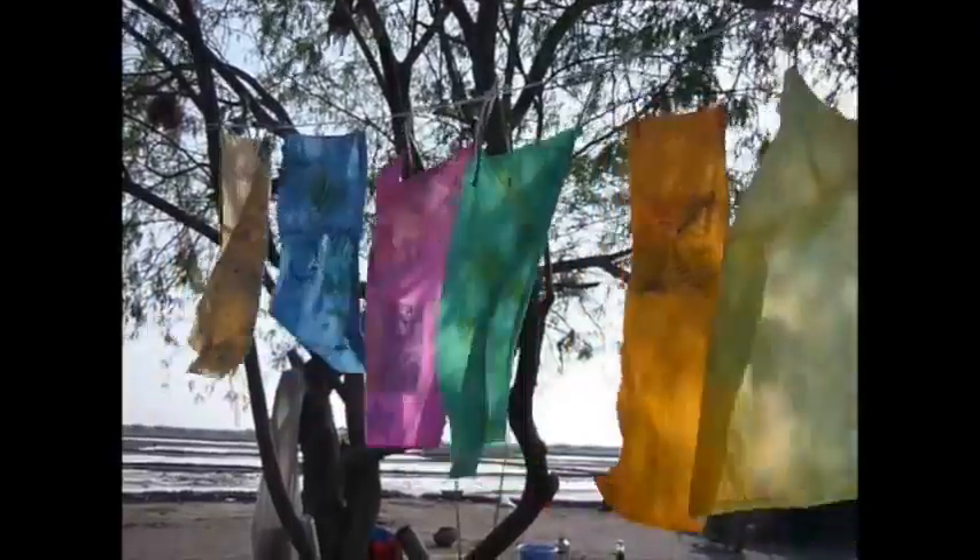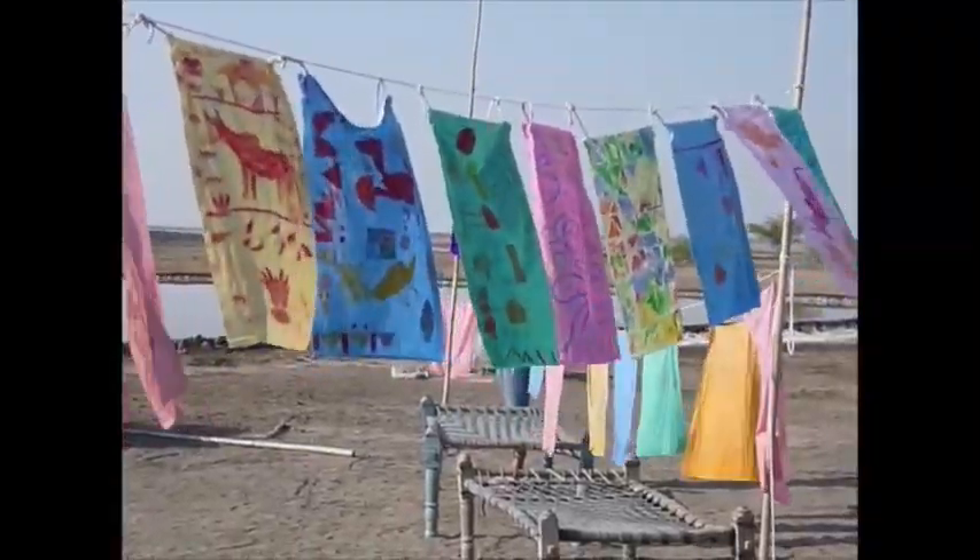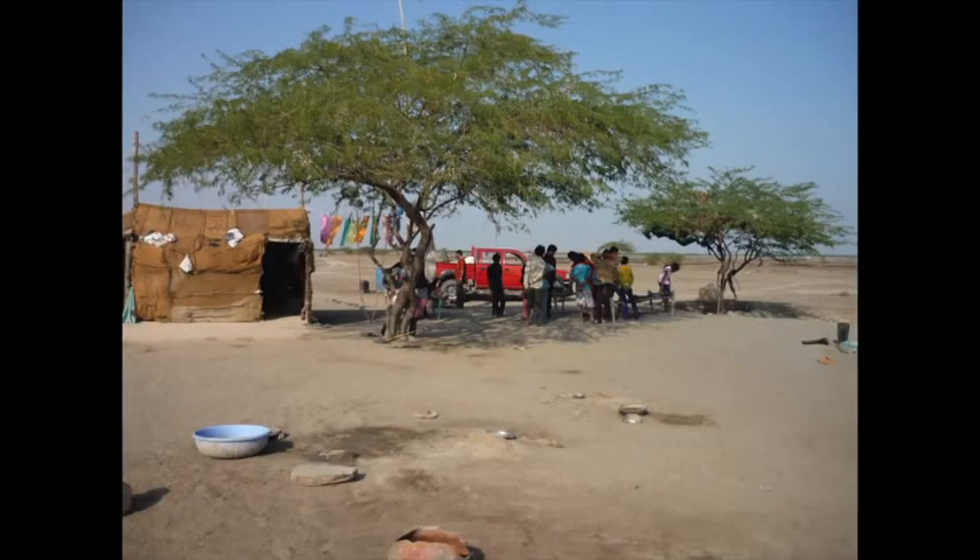It looked beautiful. The wind caught them and the kids really loved it. They thought it was so beautiful, but they thought that we were going to take the flags away with us when we left, which was a little bit sad — it just showed how little they had and how little they expected us to leave them with anything.